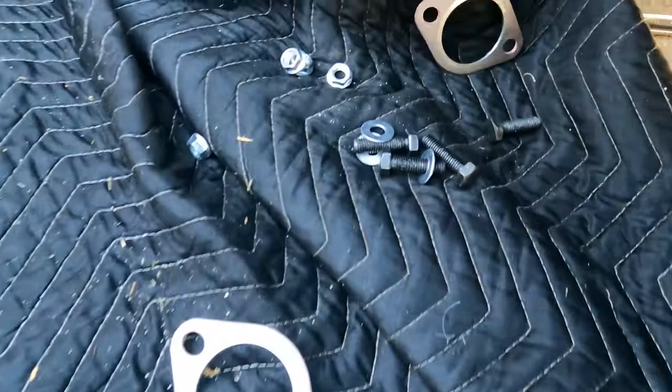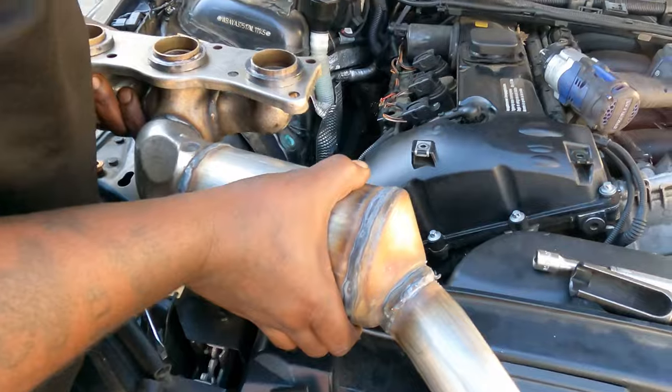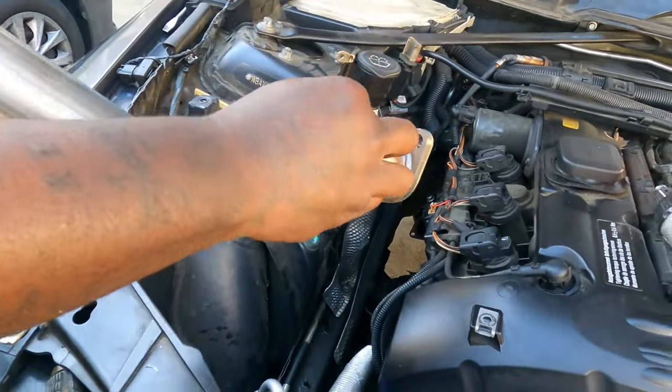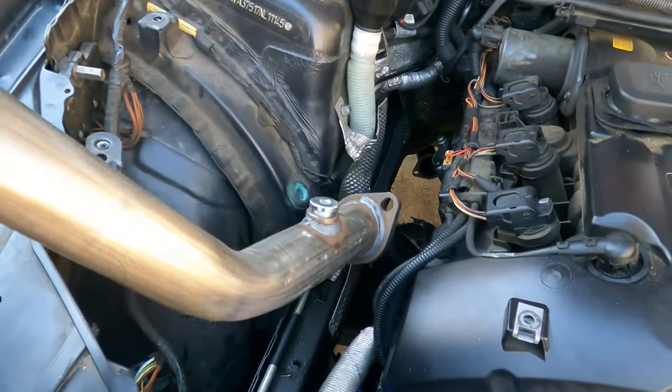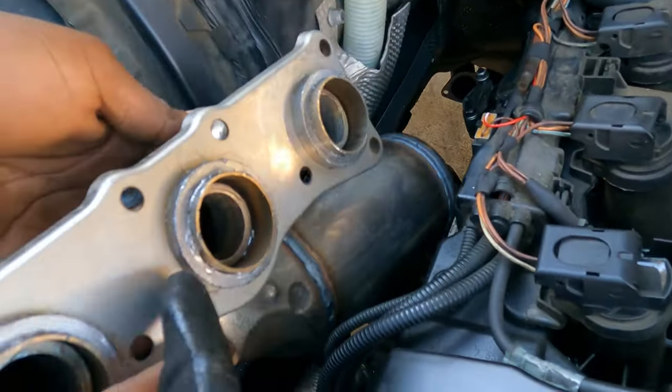It comes with new gaskets and new bolts. We're going to run it back down through the top. It's heavy — since it doesn't have that bracket on it. Don't forget to put your gaskets on.